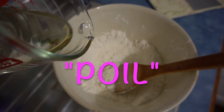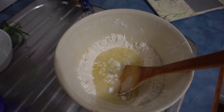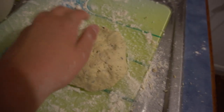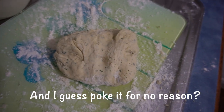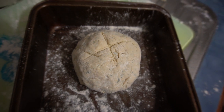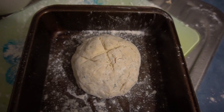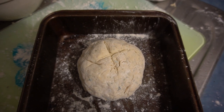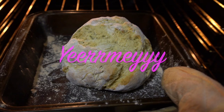Slowly pour in the oil and water mixture and mix to make dough. Knead on a floured surface until it's smooth — it shouldn't be too sticky. Put it in a baking tray, flour the surface, and then put in the oven at 220 degrees Celsius for 15 to 20 minutes. Voilà — yummy!